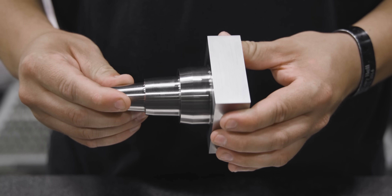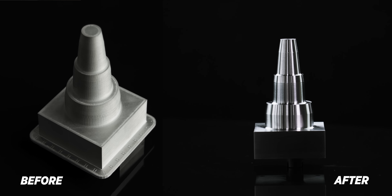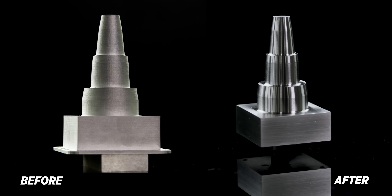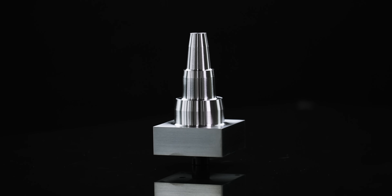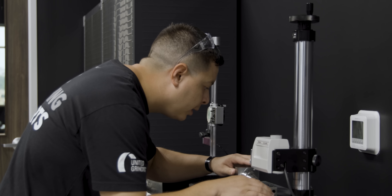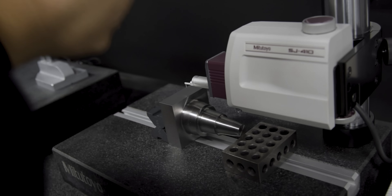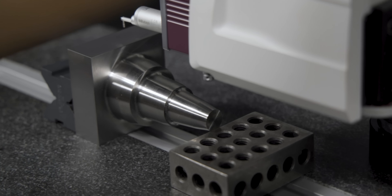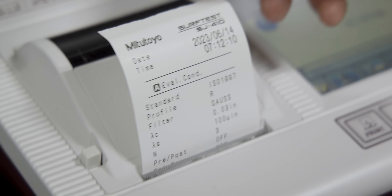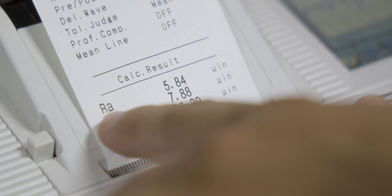We just pulled the part off of the S31 — it looks absolutely amazing. The S31 does an amazing job on one-piece orders such as this, but it's also capable of handling high production jobs. Now let's take it to inspection and check the finish. We're going to clean the surface, bring our needle down, and this part is measuring a 5.8 — we hit print. Look at that: 5.84 RA.